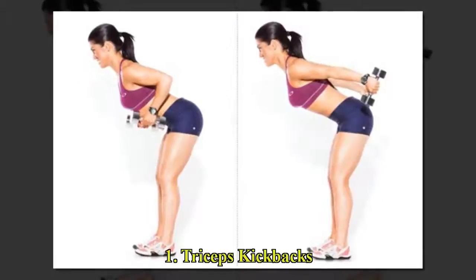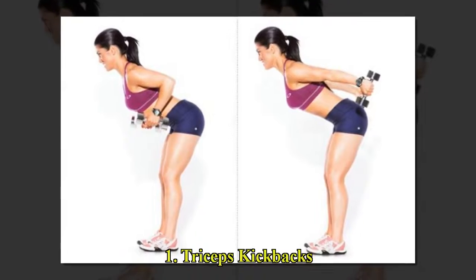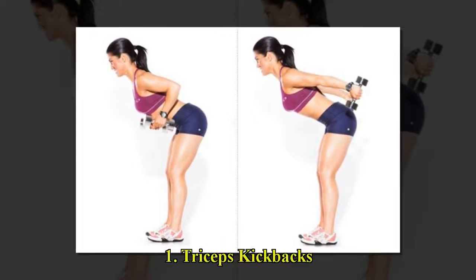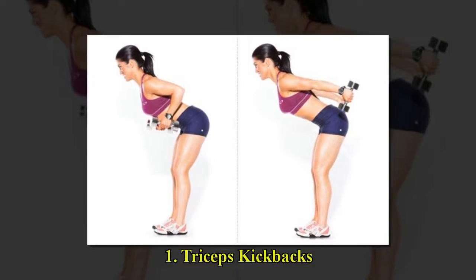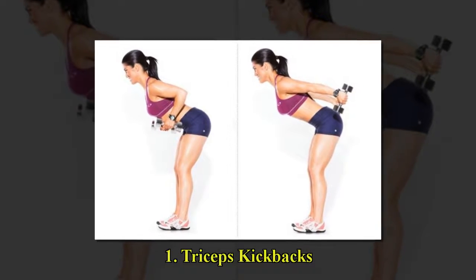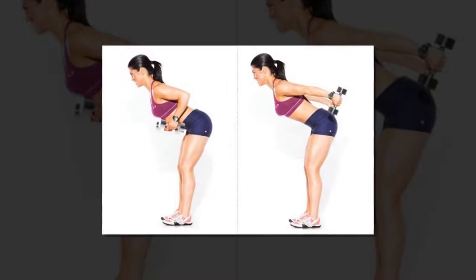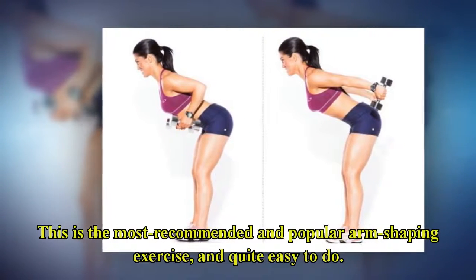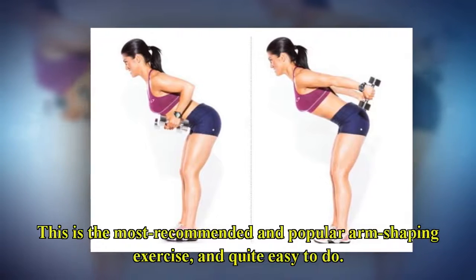Exercise 1: Triceps Kickbacks. This is the most recommended and popular arm shaping exercise, and quite easy to do.